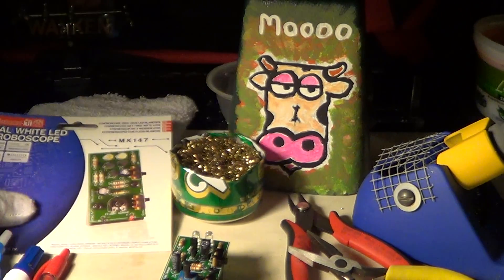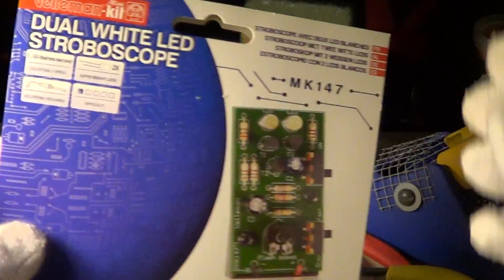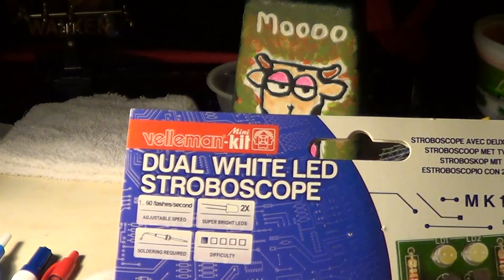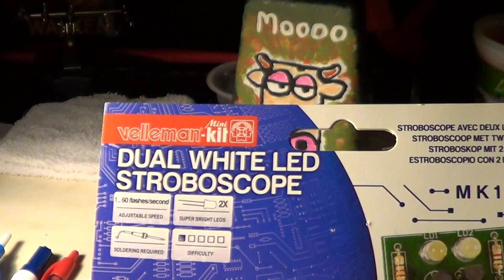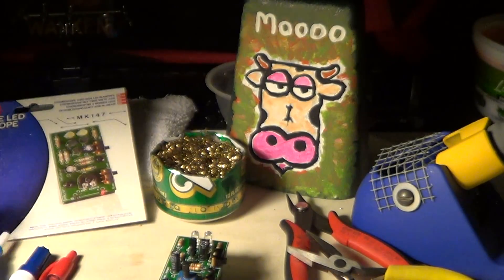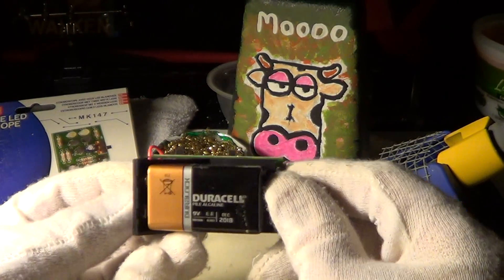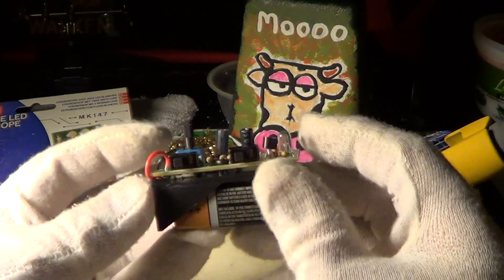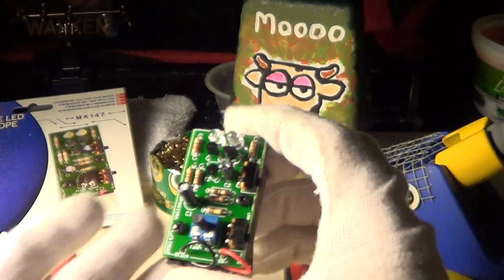Here's my second project with my new soldering kit. It's called the Velleman mini kit, and it's a dual white LED stroboscope. Here's the finished product — there's a 9-volt battery connected to it, and this thing fits in the palm of your hand. So what can it do?